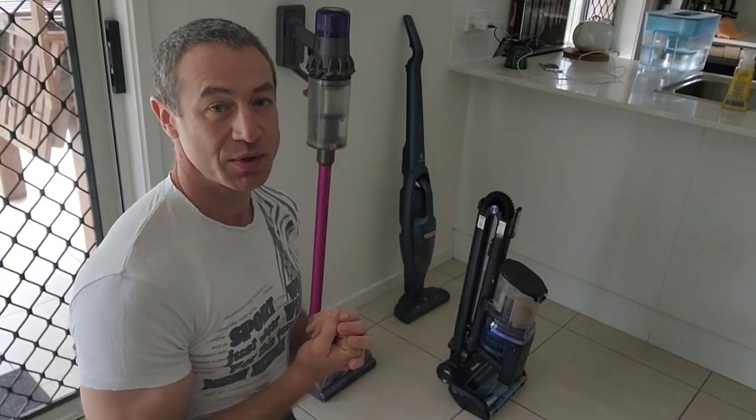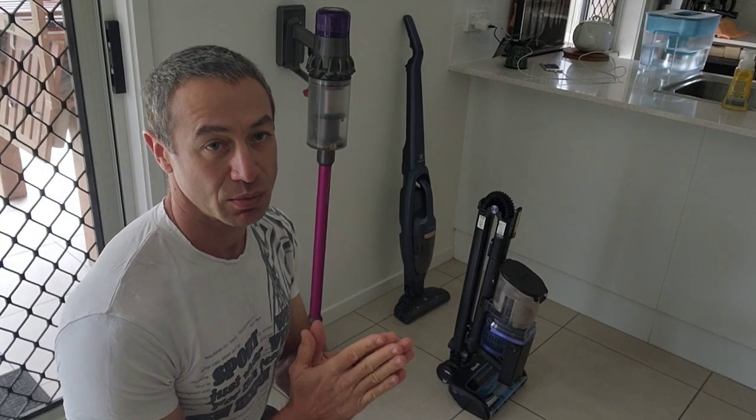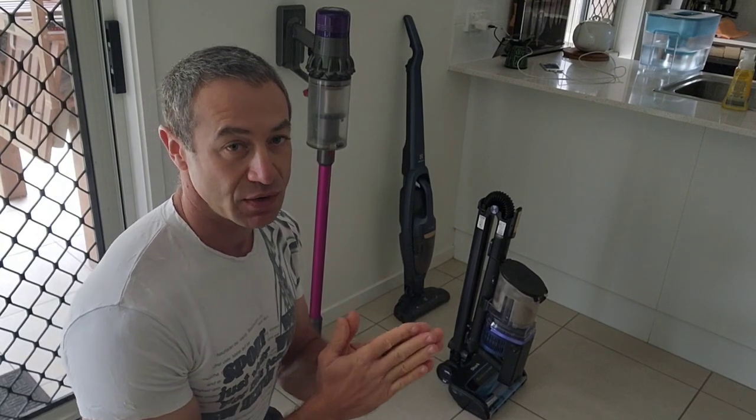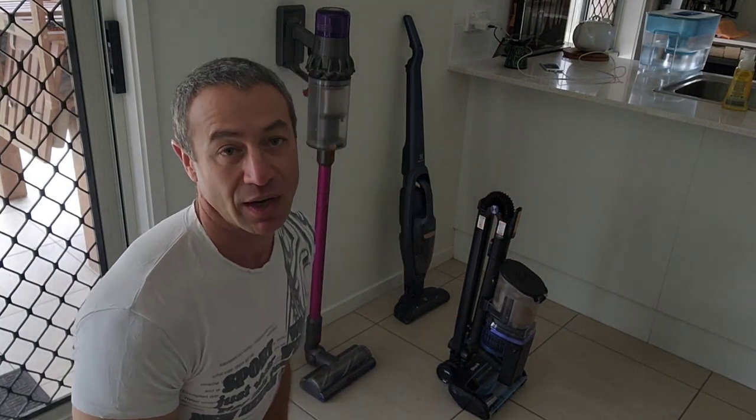Hello my friends and channel subscribers. Greg here from Brisbane, Australia with another uncut, unedited, novel video. Today's video is the second video about Shark Vacuum Cleaner, the model IZ300.